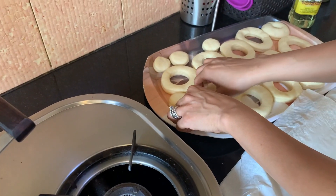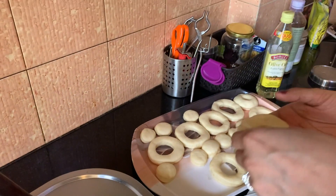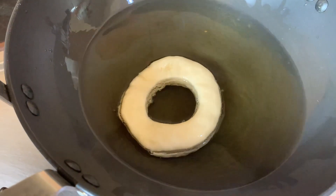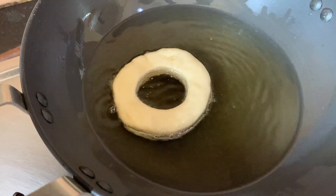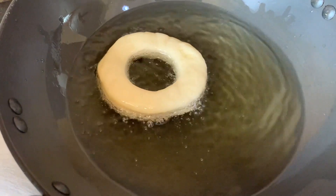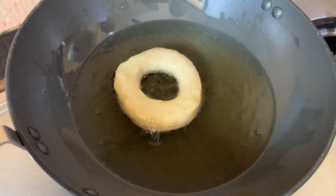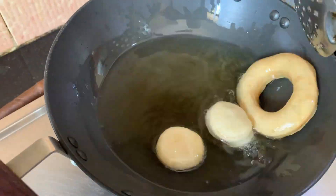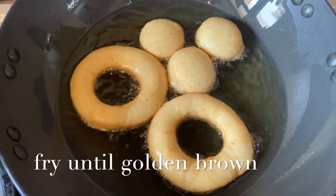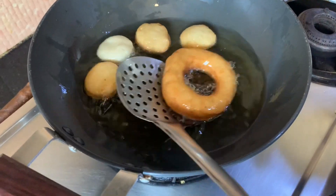Now let's gently pick up one dough — because it is very soft — and place it in. As you can see, it is slowly frying and turning golden brown.